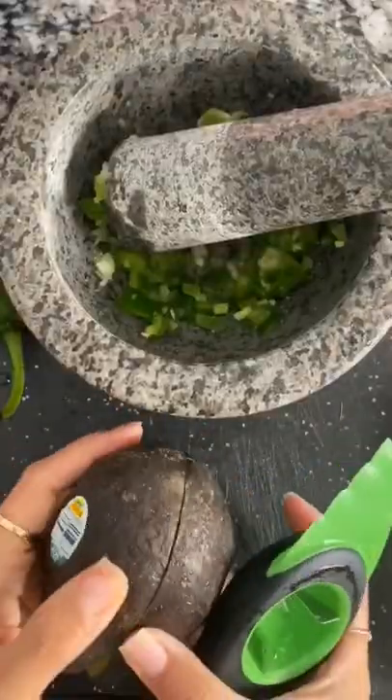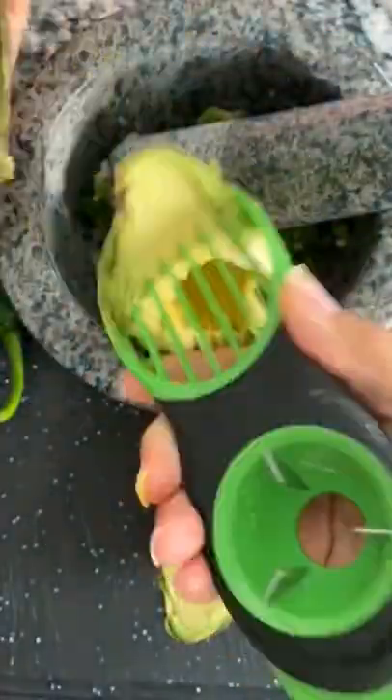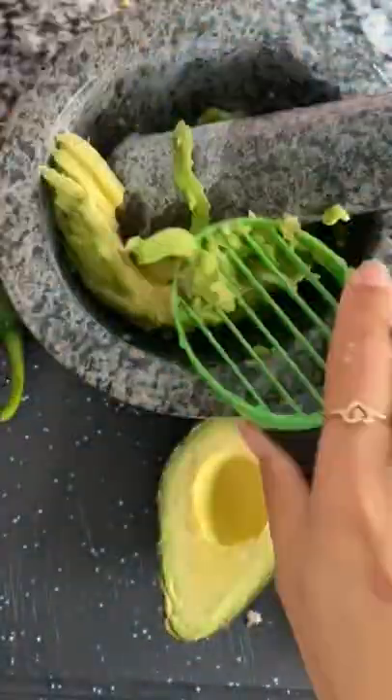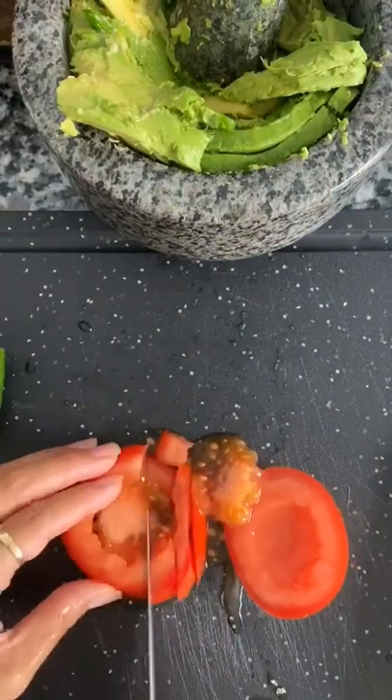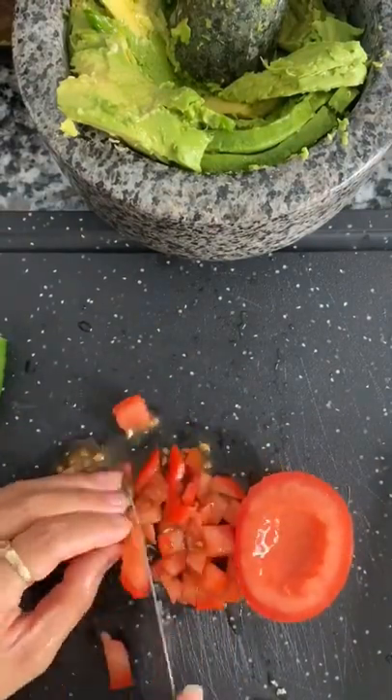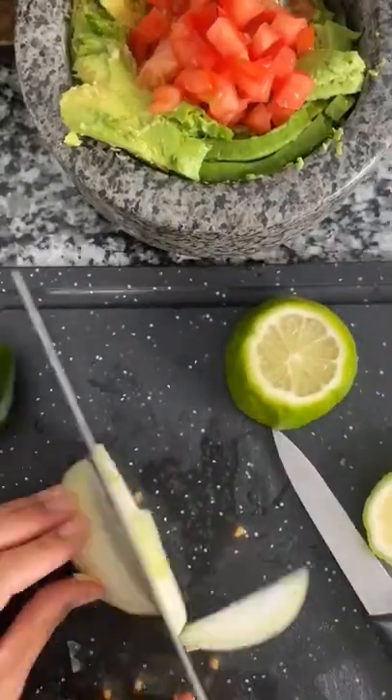And pestle — we're gonna smash everything together. I'm using my new handy dandy avocado slicer to add in two avocados. I'm cutting up a quarter of a tomato and I'm gonna add that in as well.